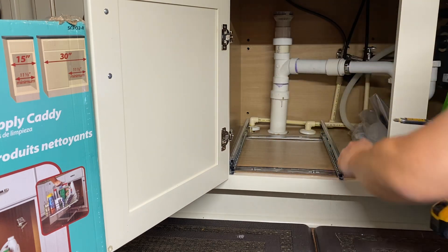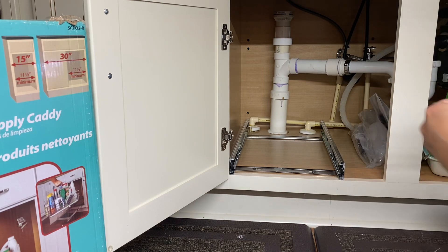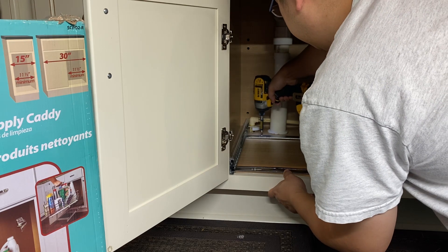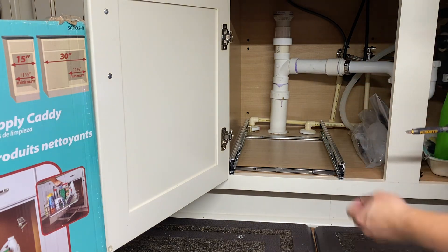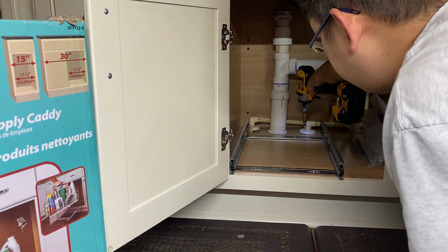Got that in. Two more screws just need to go in the back right here, and then the last screw is right over here — and that's going to go right there.